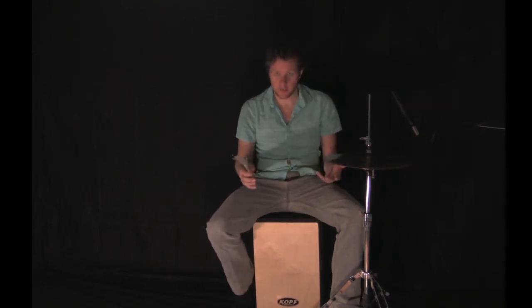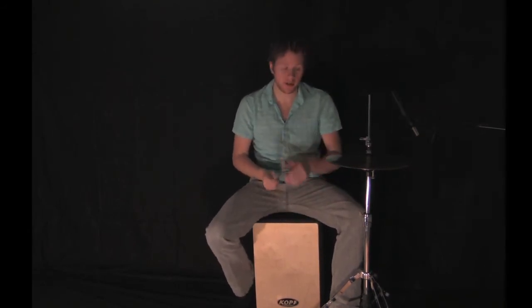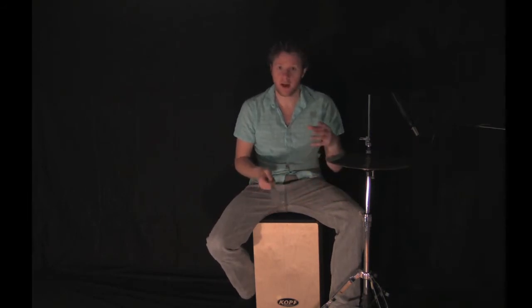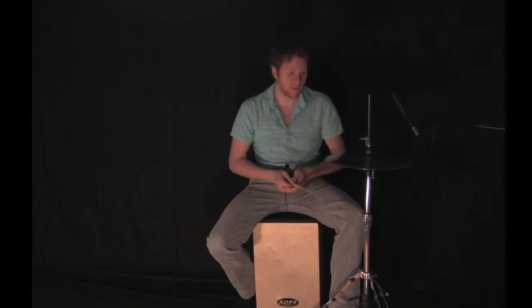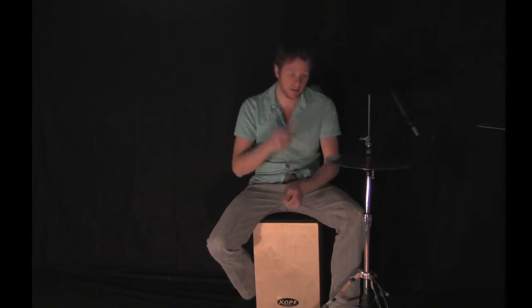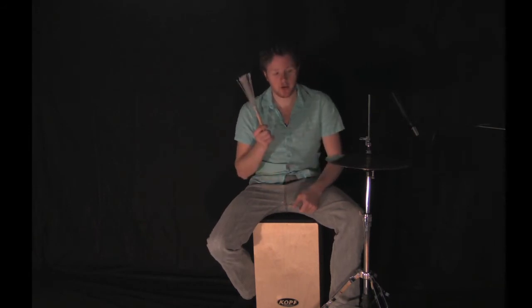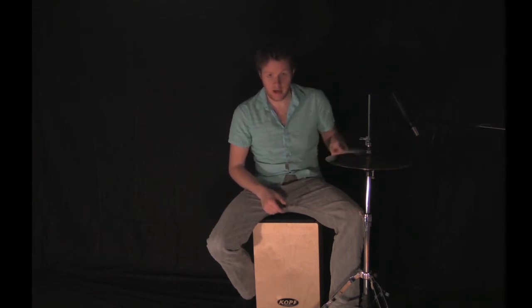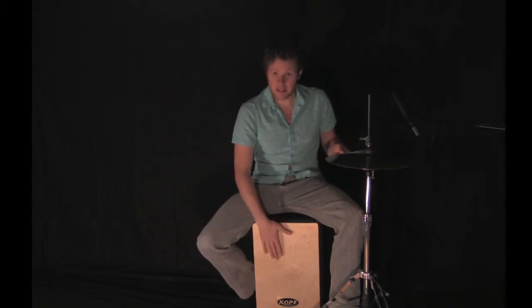I have my hi-hat on my left side — that's how I have it set up on my drum set. I'm right-handed, so I'm cross-sticking here. If I was playing a regular kit I'd be playing like this. If you're left-handed and you want to play with your left hand on the hi-hat going like this, that's an option too.